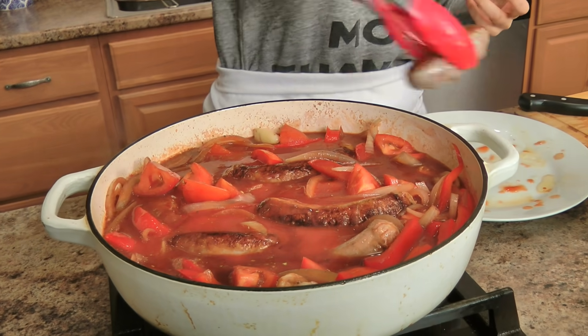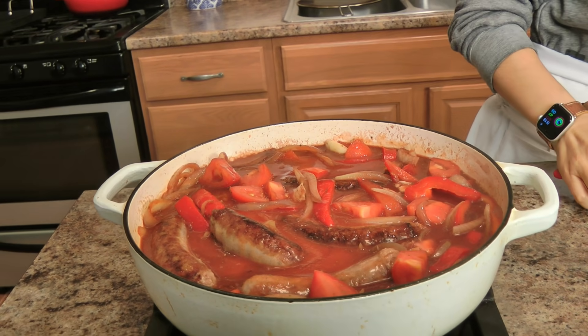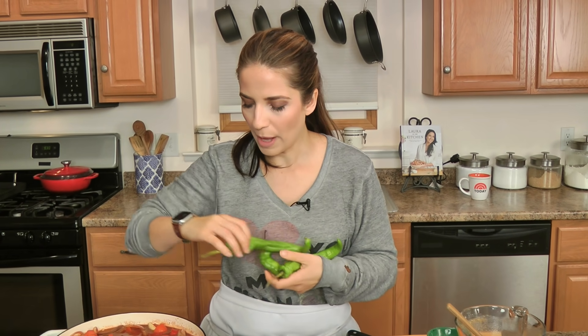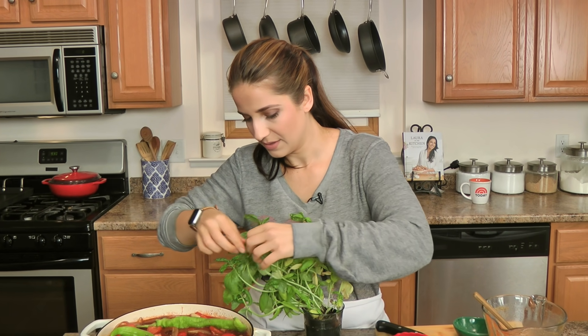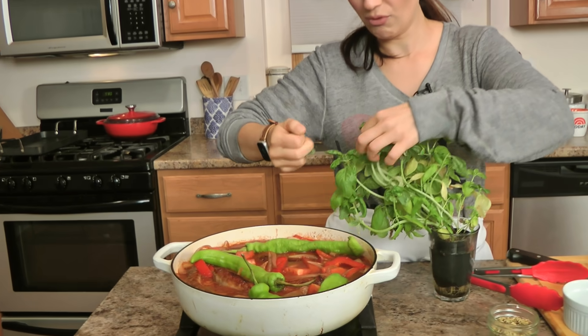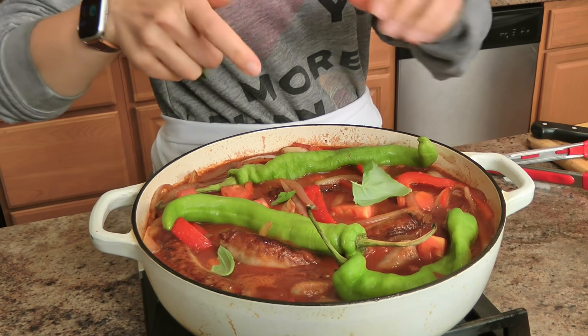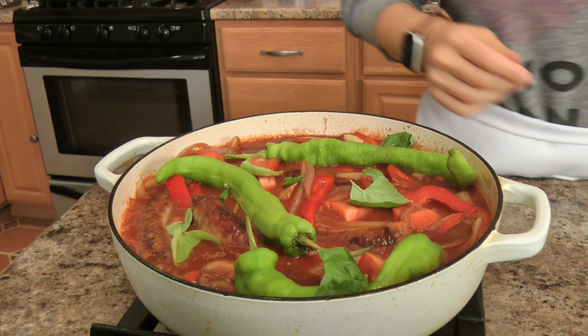If you don't like heat or you don't have longhots, leave them out and just use a cubanelle pepper. I do like bell peppers and you can use all bell peppers, I just find them to be really sweet. A few leaves of fresh basil, and then just pop the lid on and let this cook low and slow for a while.